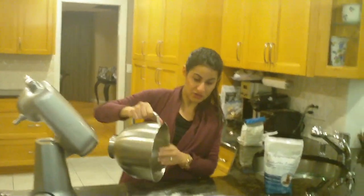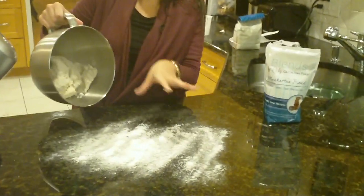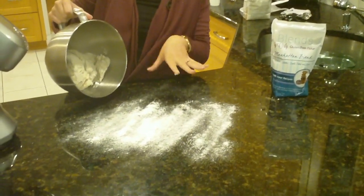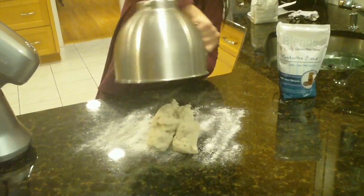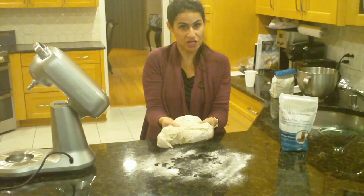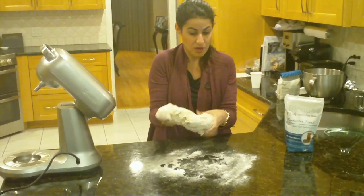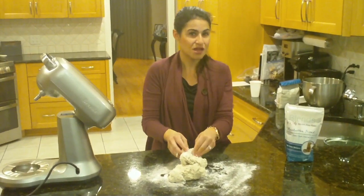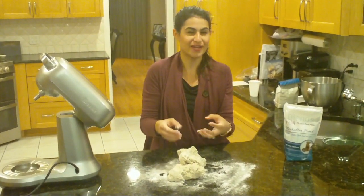Now we're going to dump it onto our table. I've covered our table with some Manhattan Blend so that it doesn't stick. As you can see, it's stretchy — it's not going to be as stretchy as regular glutinous dough, but it's stretchy enough that we're going to be able to work with it. It will still be sticky, but it won't be super wet like a batter.